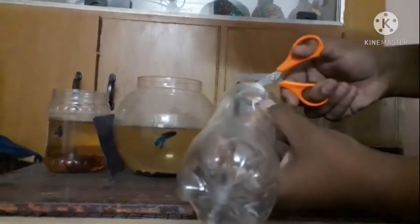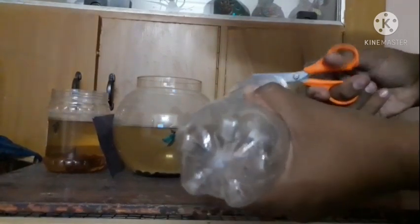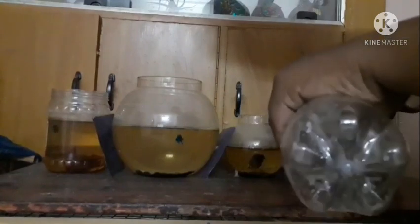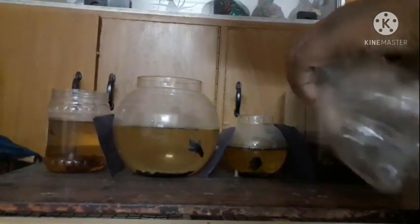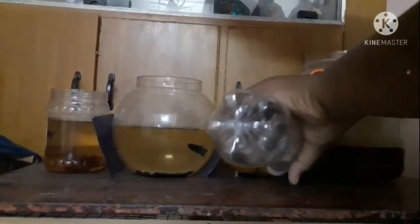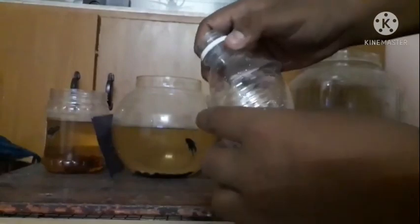The bottle should be green. We have to take the culture and water, and we will try it here with a little bit of aquarium water. We will start with a little bit of water and take the starter culture. It will be easier.